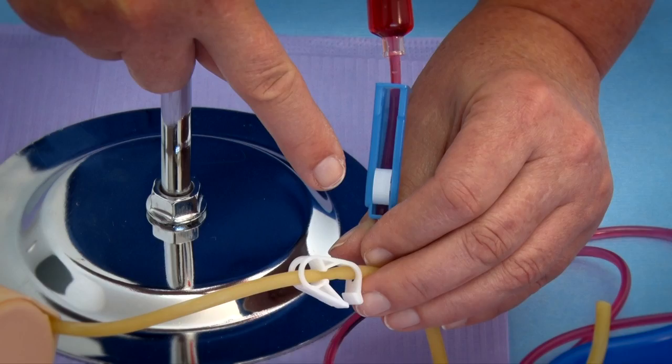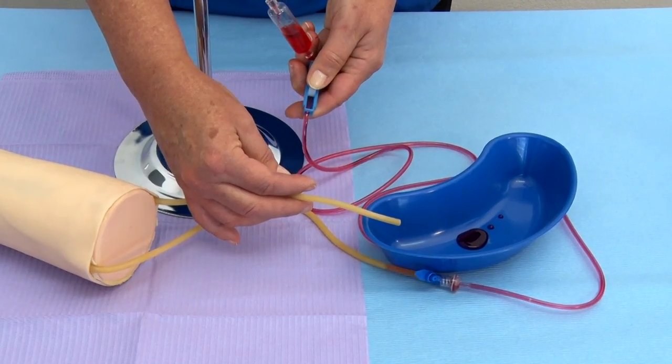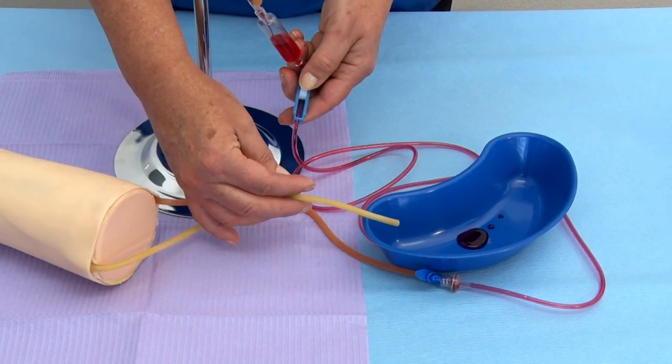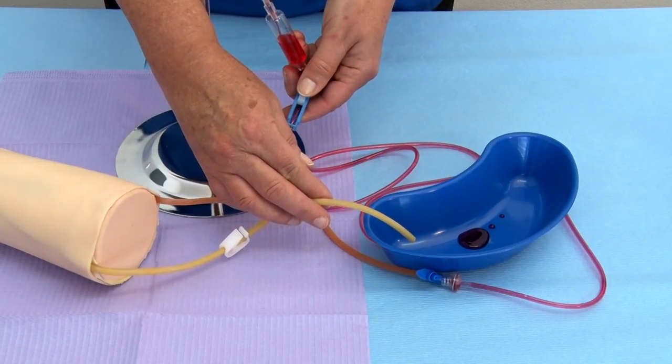Step 18: At this stage, the outflow tube roller clamp is closed and both arm tube clip clamps are open. Step 19: Place the small plastic container under the other arm tube and open the roller clamp, allowing the fluid to run through the arm tubes.